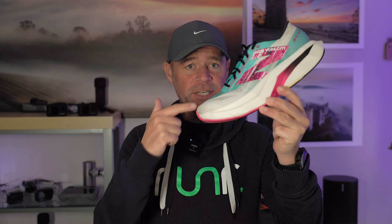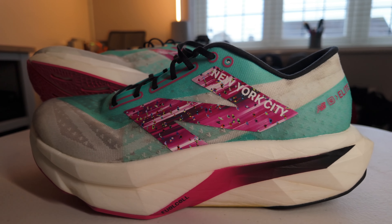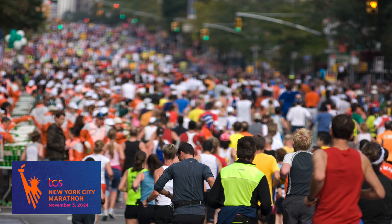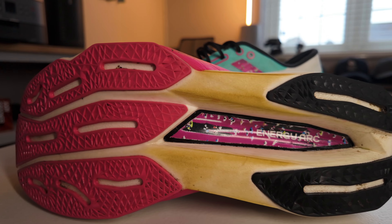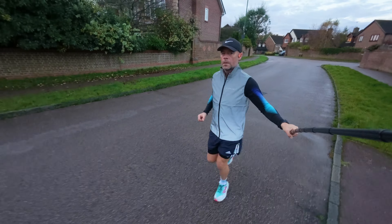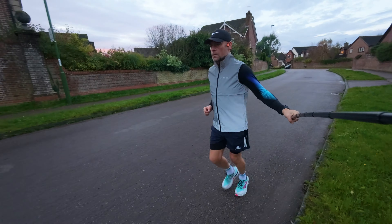In today's video I'm going to be talking about the New Balance Super Comp Elite version 4, and we have the New York Marathon edition for 2024. Great timing because it's the New York Marathon this weekend and New Balance are sponsoring this world major. There are likely to be quite a few sponsored or gifted videos coming up, so I wanted to get a non-sponsored, non-gifted review in from a real consumer who purchased these with my own money.